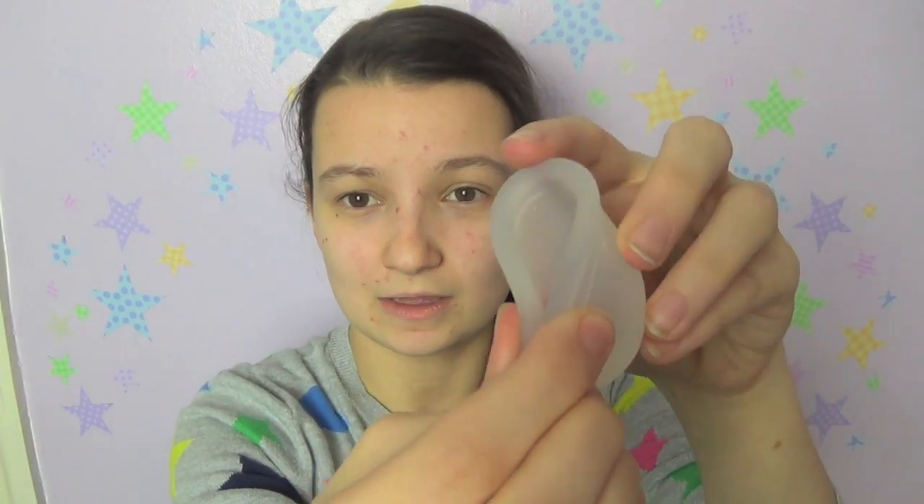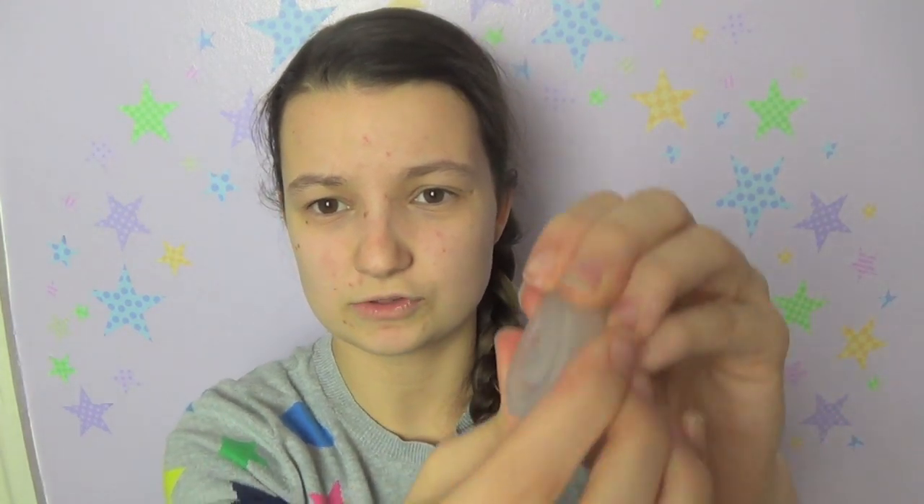My third tip for inserting menstrual cups is to try a different fold. I have a separate video on this, but there are a couple of different folds that can help. If you're having trouble with your cup opening, you might want to try the diamond fold or the labia fold. For the labia fold, you pinch the side and push it into the side of the cup. This cup — the Ruby Cup — is quite firm, so you can see it's squished down on itself. Once inserted, you can hook your finger under the rim and it will pop open, or with a softer cup, you nudge it open from inside.